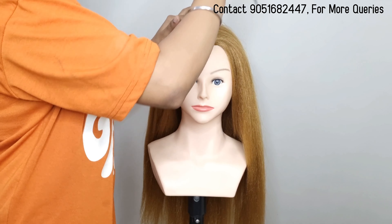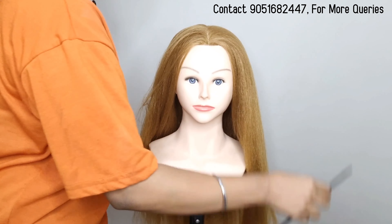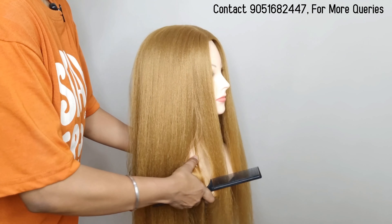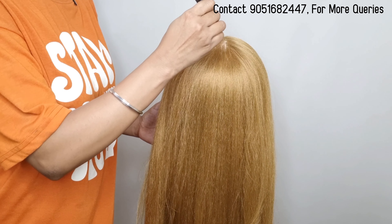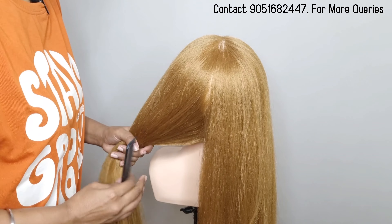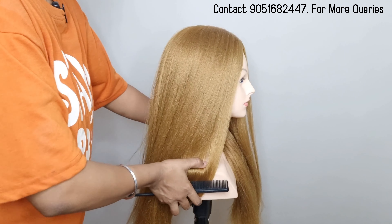My preparation is done here. I have added only serum, as you can see. You can also use heat protectors. I am working on a dummy, so I have not used heat protectors, but if you are working on real hair, you can use heat protectors. Let's move on to our next step.